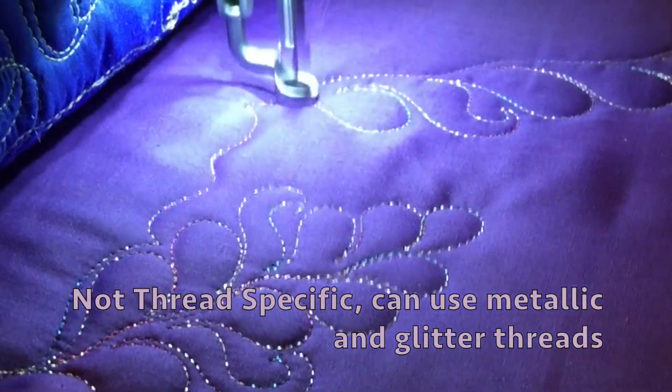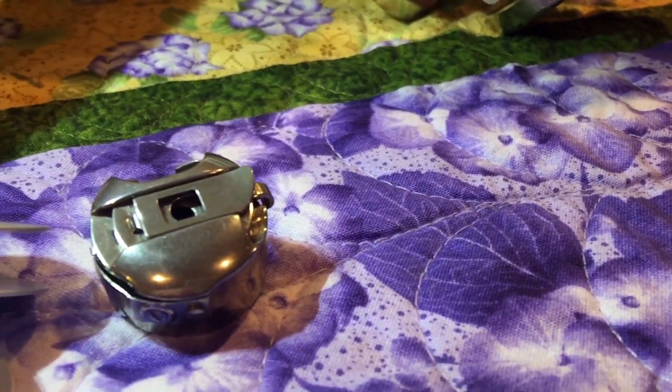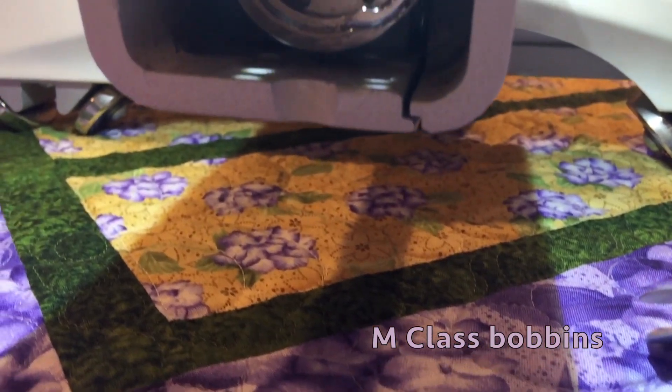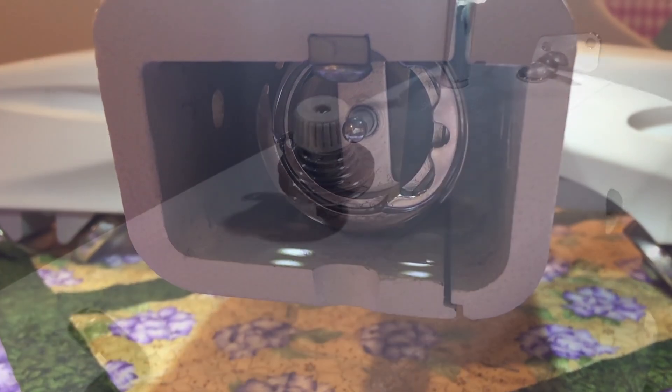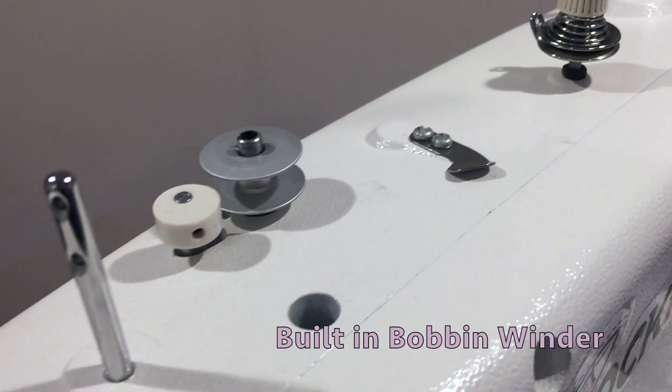The machine is not thread specific and can handle metallic and glitter threads. It comes with an M-Class bobbin and has its own built-in bobbin winder right on top of the machine.